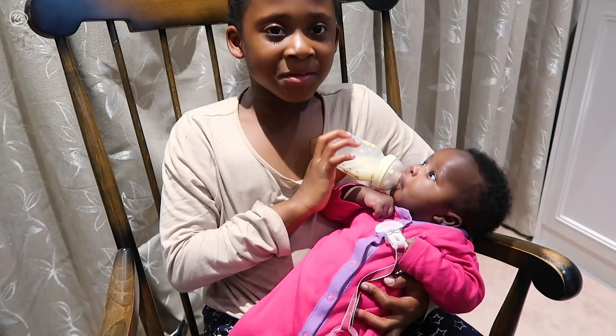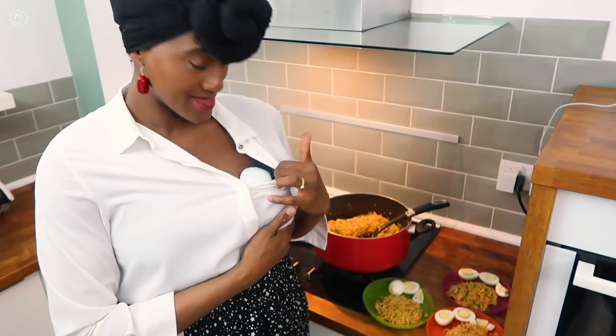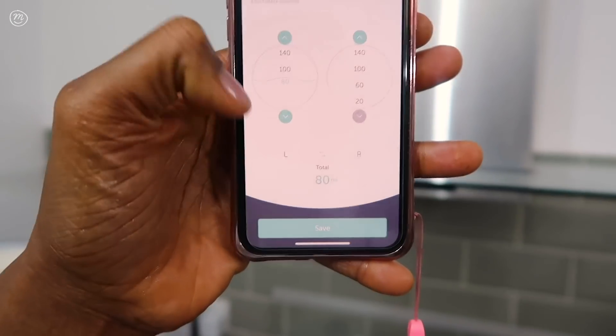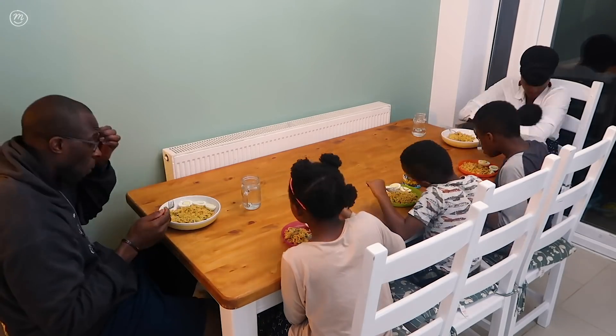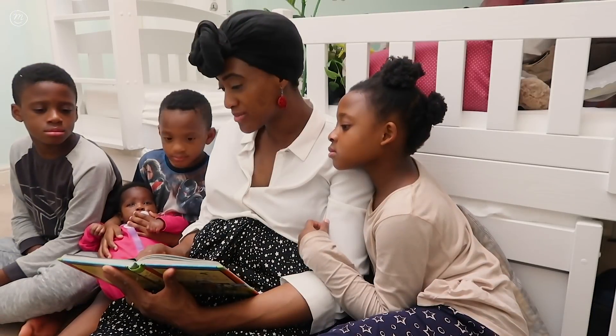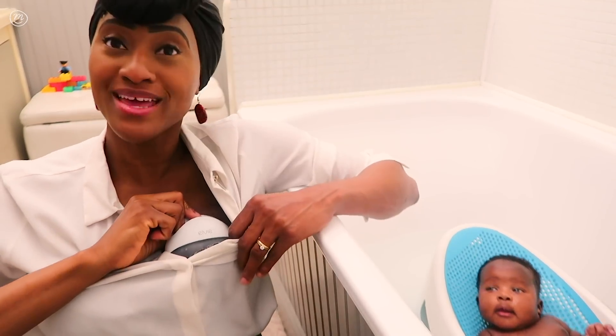I'm able to feed her the milk I've pumped — there is no hunger like a breastfeeding mama hunger! My favorite features of the LV Pump are that I can adjust the intensity, play, pause, and most importantly control it remotely through an app on my phone that tells me in real time how much I've pumped and which side. While she's bathing I can be pumping at the same time.